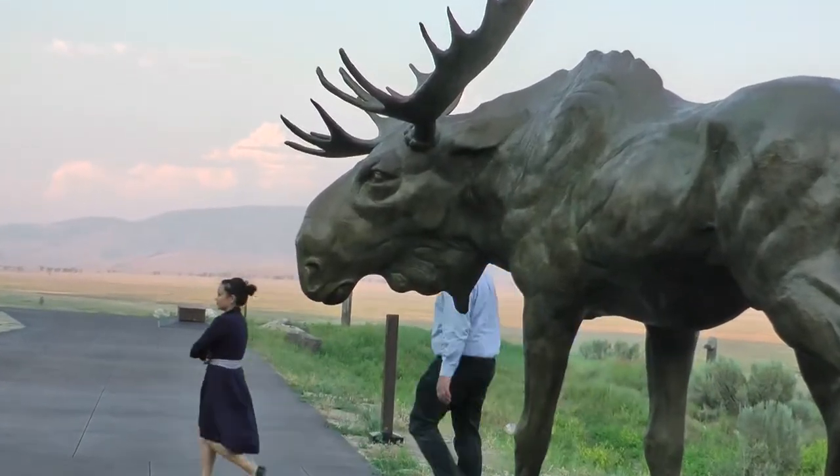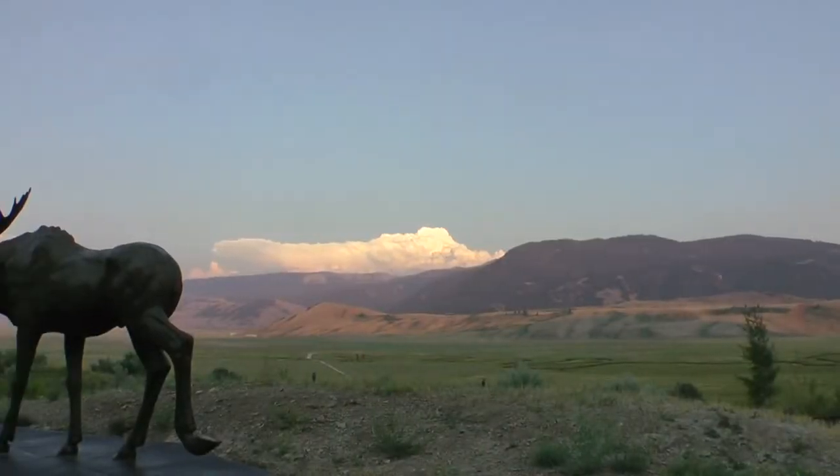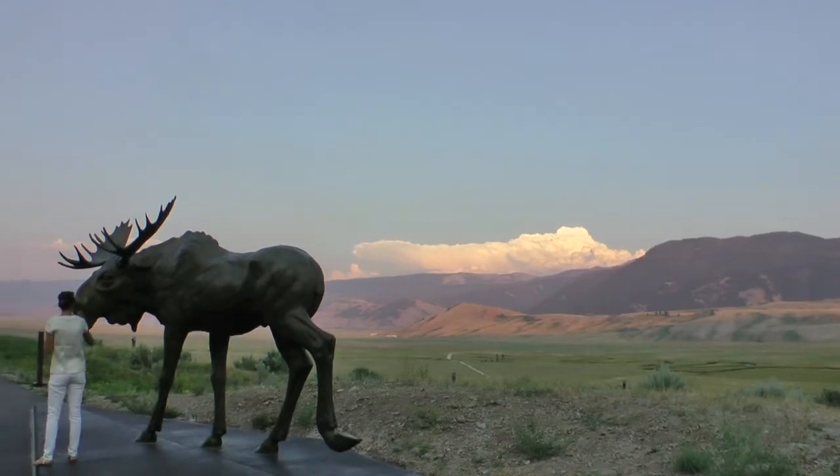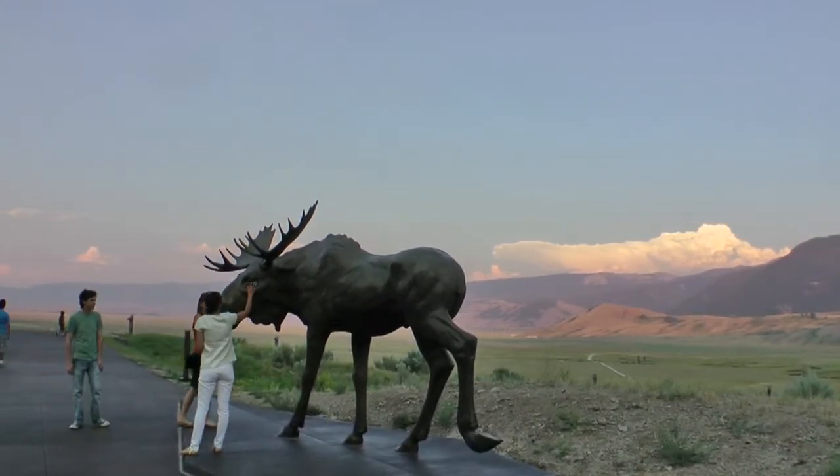Both the Large Eagle Monument and Moose Flats were cast right here in Wyoming. Specifically, Eagle Bronze in Lander, Wyoming does all my work, and my studio is less than five miles from the foundry. Like most sculptors, we're tethered to a foundry. I'm in a foundry almost every day when I'm in residence.